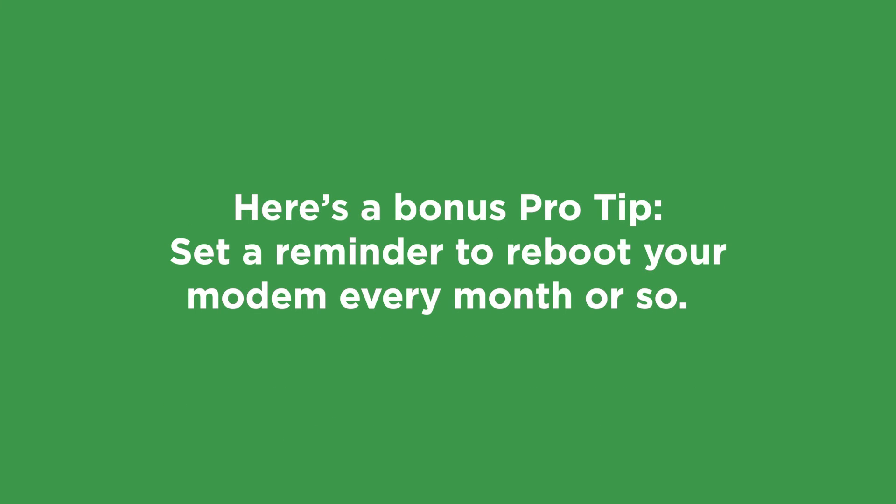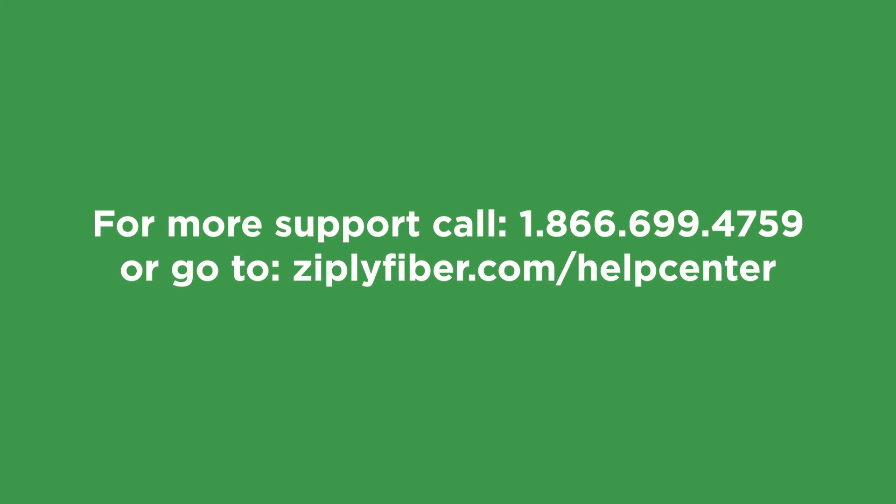Here's a bonus tip: set a reminder to reboot your modem every month or so. This is just a preemptive way to clear out anything that could eventually slow down or disconnect your Wi-Fi if it were to go unchecked. If your internet is still running slow or it's just not working after you reboot, you can call us for tech support at 866-699-4759 and we'll be happy to help you troubleshoot the issue.